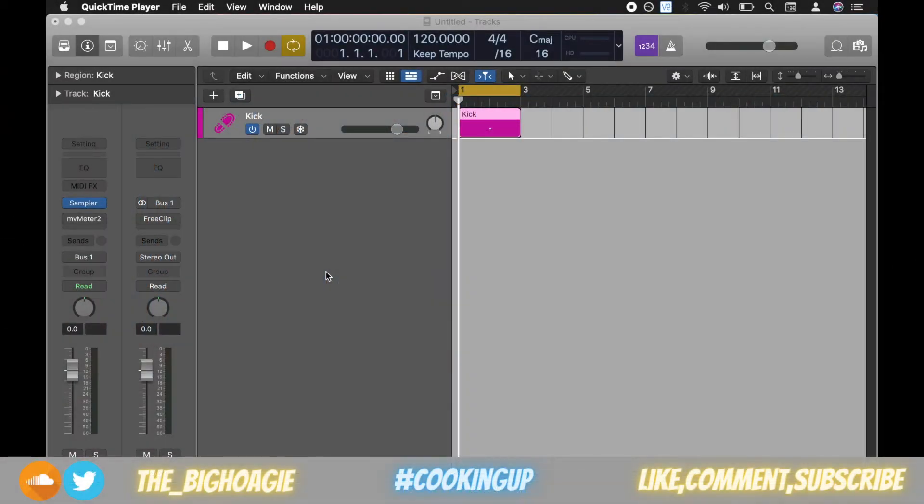What's good everybody, it is the Big Hoagie here. In today's video we're going to be discussing another free plugin called FreeClip by Ven Audio. Before we begin, as always, today's joke: would you call a pretty pig 'hamsome'? Yeah, I know that's a rough one.